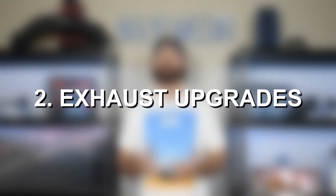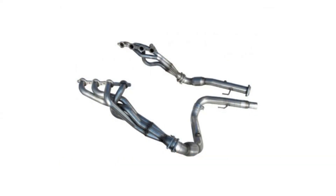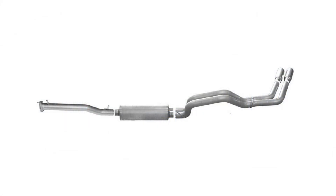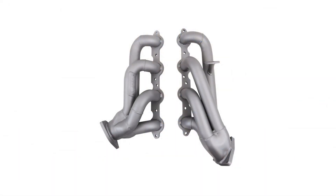The second modification is exhaust upgrades. The best exhaust upgrade is going to be long tube headers, which alone will add about 25 to 30 horsepower. From there you can upgrade the cat-back portion of the exhaust system as well and see another five to eight horsepower. The predominant gains come from the headers — you can go long tube or short tube, but short tube will have a smaller performance benefit compared to long tubes.